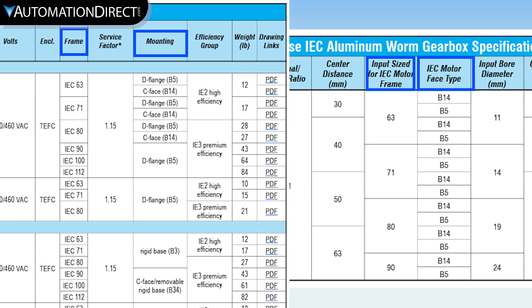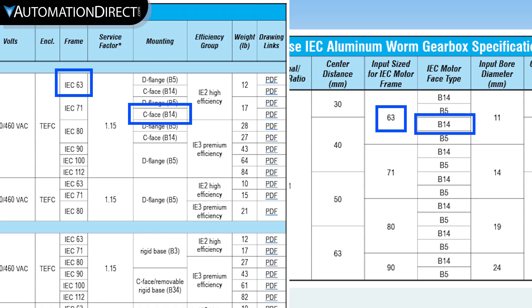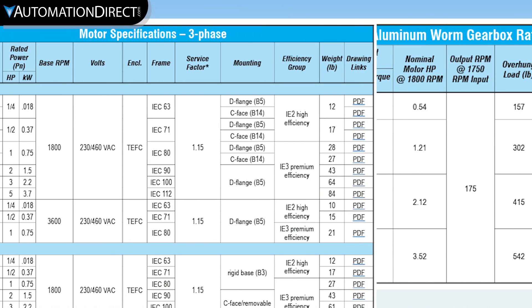When selecting compatible devices, ratings and mechanical fit need to be considered. A NEMA 56C motor will fit a gearbox with a 56C input flange, and an IEC 63B14 motor will fit a gearbox with a 63B14 input flange. But you must ensure the gearbox is matched by rating, such that the gearbox input power should not be exceeded by the motor.